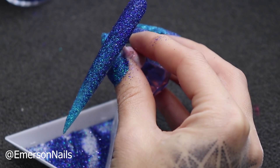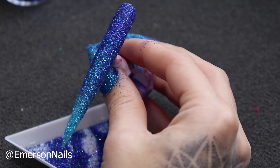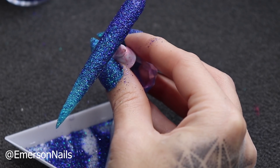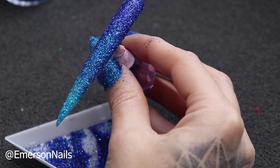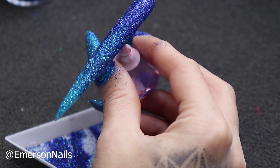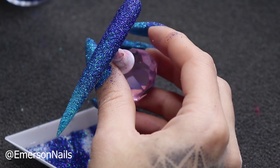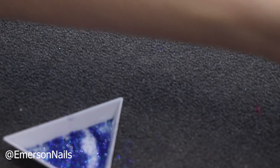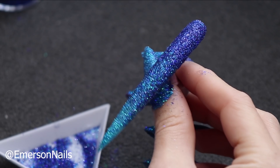That is how you get a raw glitter effect. I'm going to cure that in my LED lamp for 60 seconds because the glitter is quite dense — I want to make sure that the light completely penetrates through and cures the entire nail. So in we go. Okay, I'm back and completely cured.